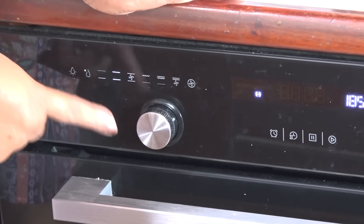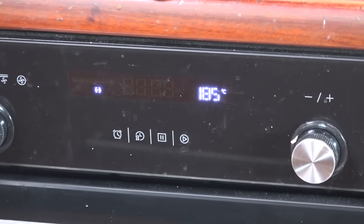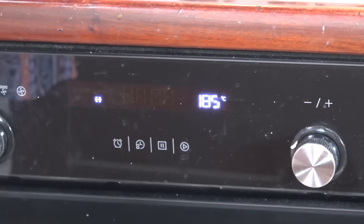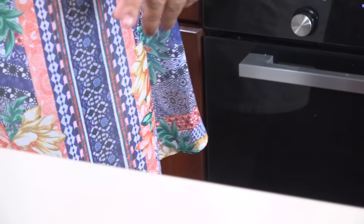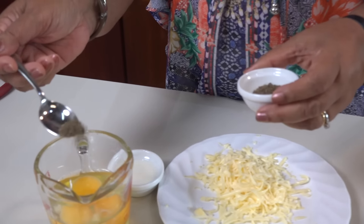The oven is ready. We will cover the oven. That's how we can heat the oven. We will heat the oven in the middle. We will preheat the oven.